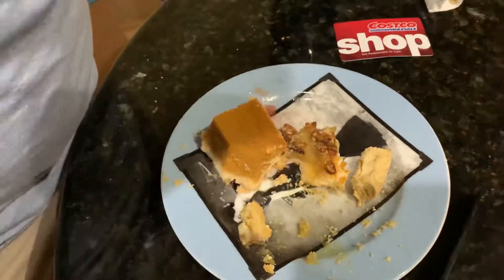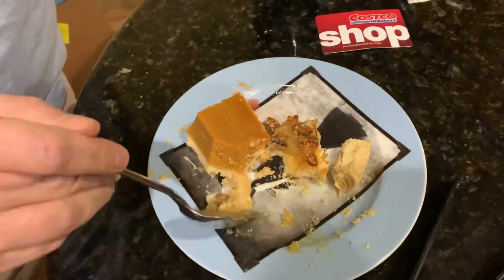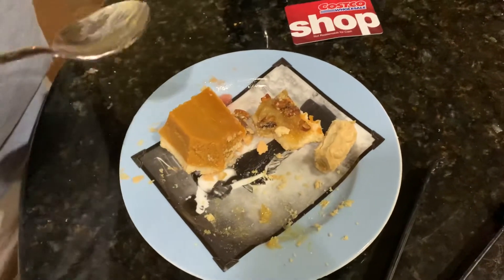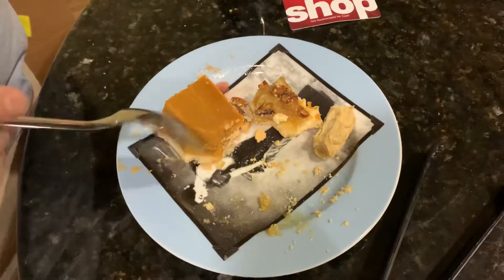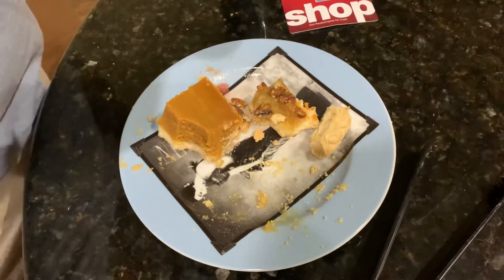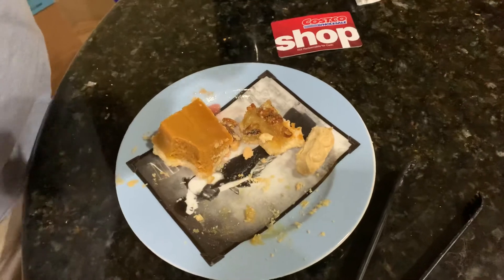There you have it, folks. Try it at home. Let us know what you think in the comments — how it tasted, pecan and watermelon. Maybe put the pumpkin pie in there too. Next time we'll try it with whipped cream — I think whipped cream would actually be pretty good. Maybe even ice cream. Stay tuned for that next time.